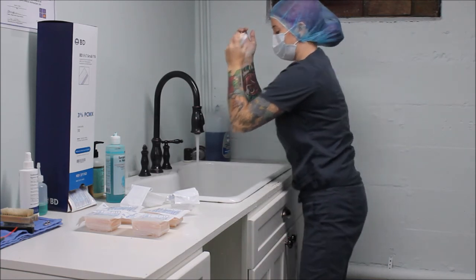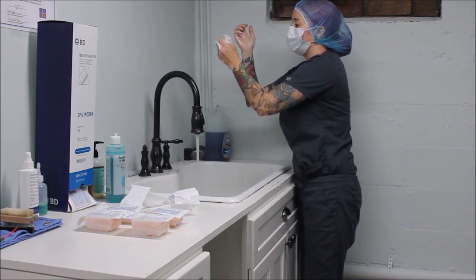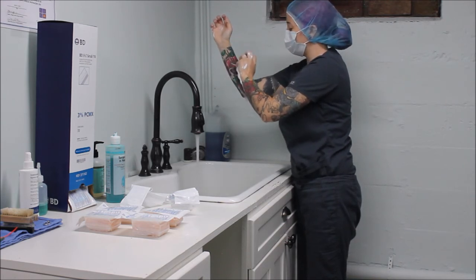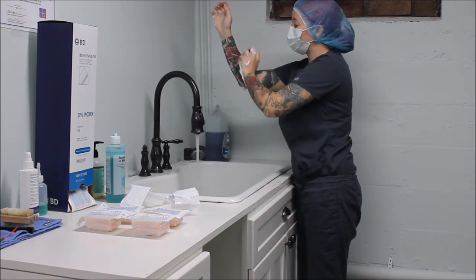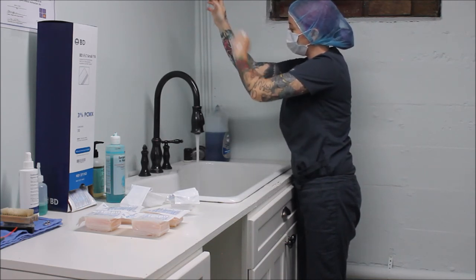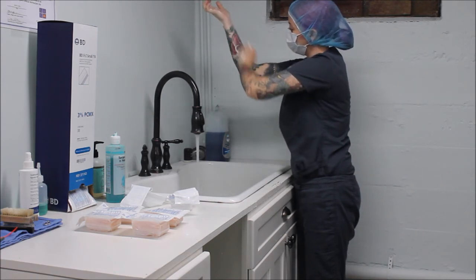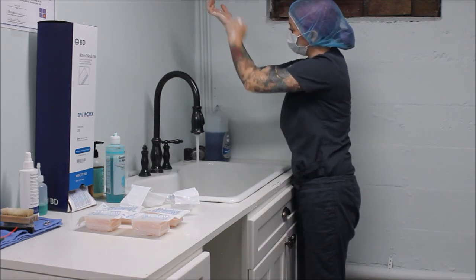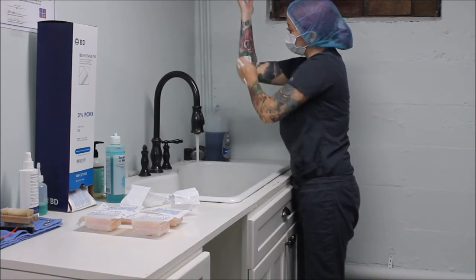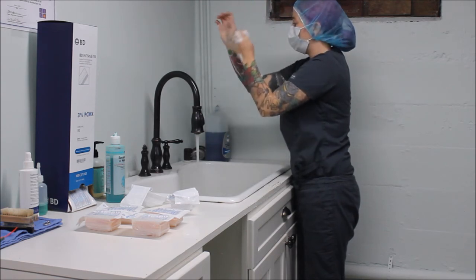Now I'm going to reach down carefully, keeping hands above elbows, not touch any part of the sink, suds up my brush a little bit, and do all four sides of my arm starting from my wrist going down to my elbow — inside part at least 10 times, then this inside of my arm at least 10 times, then the other side, and the top part of my arm.